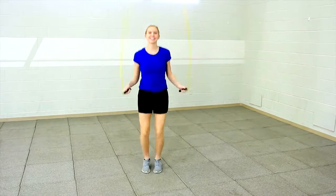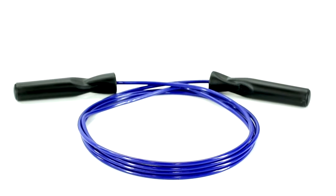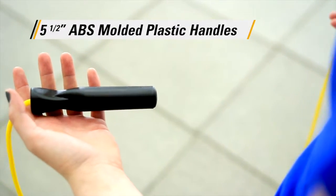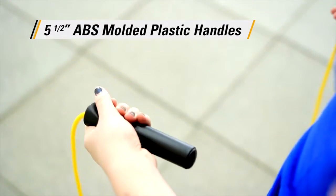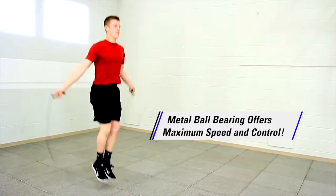Take jump roping to the max with our fastest and smoothest turning rope — Gopher's Maxpin Ball Bearing Speed Ropes. One-piece 5.5-inch ABS molded plastic handles house a metal ball bearing, delivering maximum rotation, speed, and control.